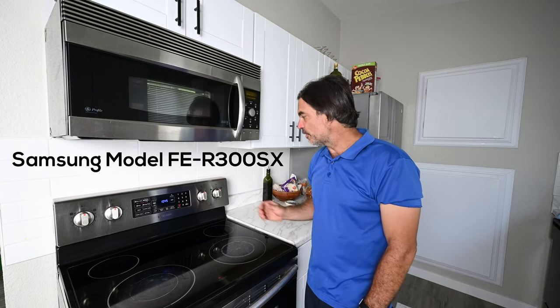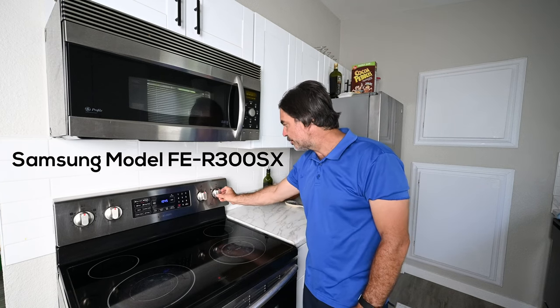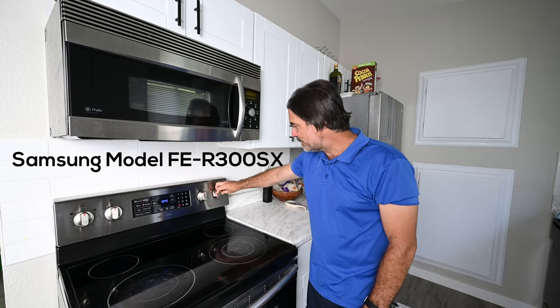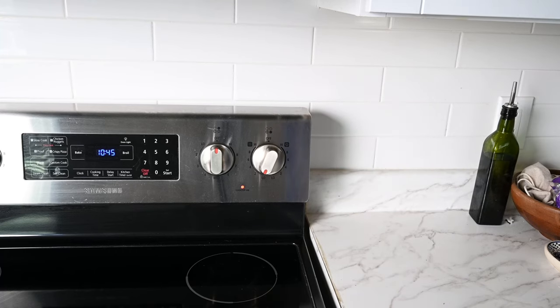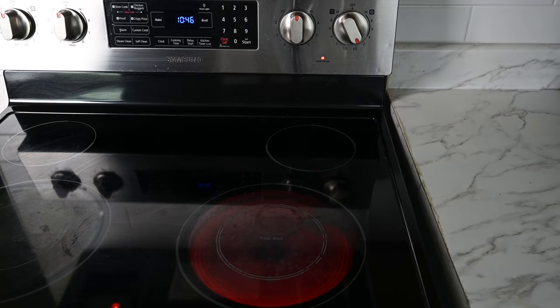Today I'm working on my range, specifically the stovetop dual burners. It doesn't matter what temperature I set it to — I can set it to low or medium, it doesn't matter. It stays red hot and goes to the highest temperature. Let's fix that.